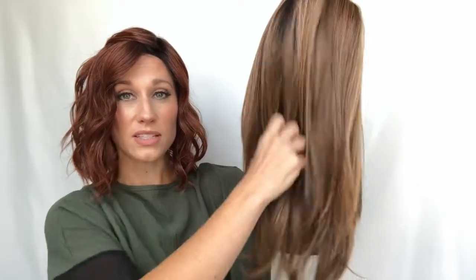It's also worth noting that this is a heat friendly wig, so you can use your styling tools on it to give it some movement or calm down any frizz. Heat friendly fibers do tend to tangle and frizz a little easier than synthetic, so just put your heat tools on a low setting and knock out any frizz that may happen.